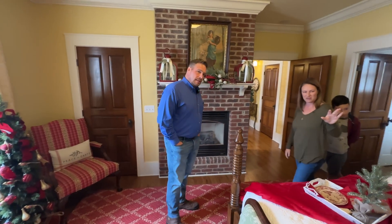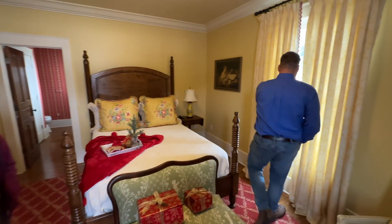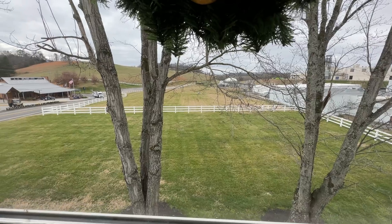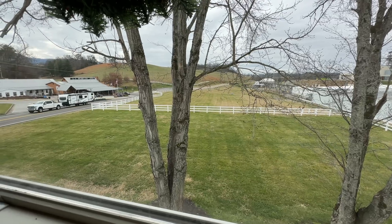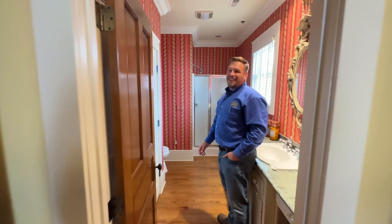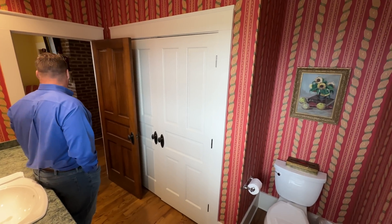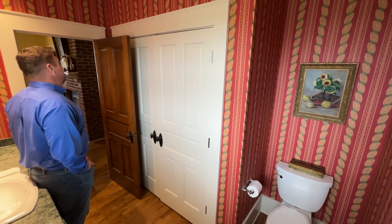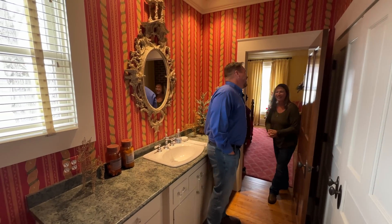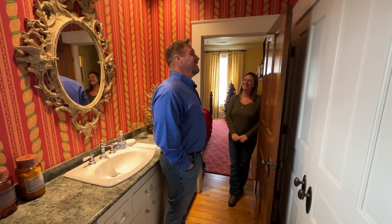Looking out these windows, where was the original factory? If you look out, the original factory would have sat right on the other side of that fence. It has been restored when we made the transition to the new plant. The colors and the wallpaper throughout — it's the little details that make the difference. And we say that with our beans as well.